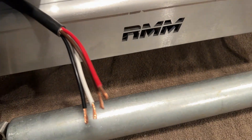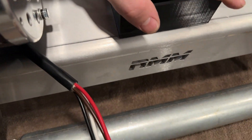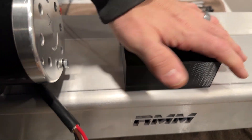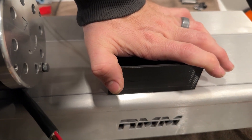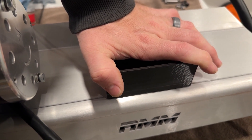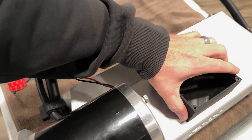Once you're satisfied with where it's mounted, press it down firmly and hold it for about 10 to 15 seconds, and then you should be good to go. Very, very strong.